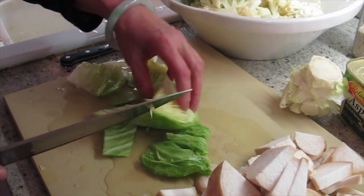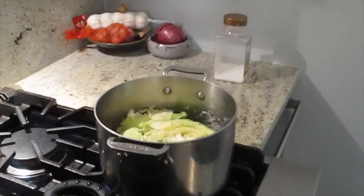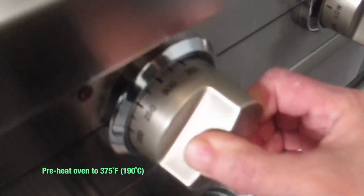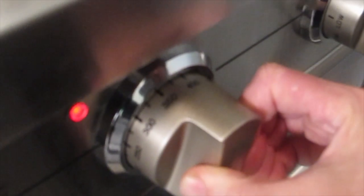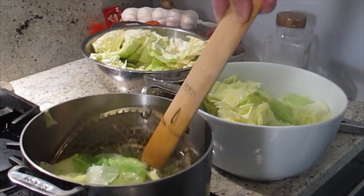I can blanch it before I cook it. Sea salt. How long do you cook that for? Two minutes. It's gonna shrink somewhat. 375. Take it out — you're basically just blanching it. This spider strainer is helpful, right?